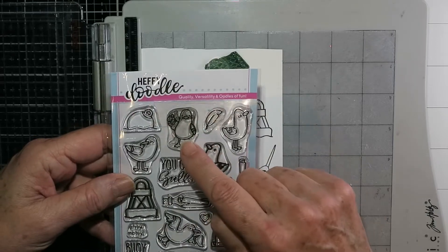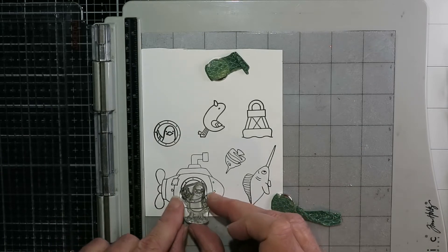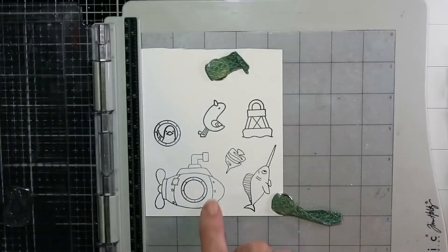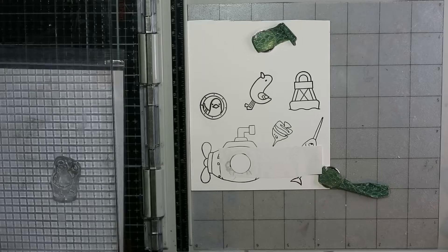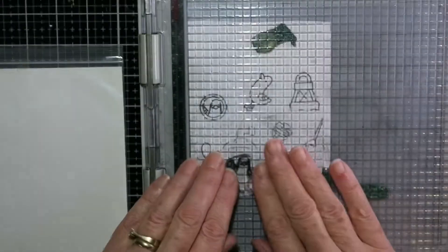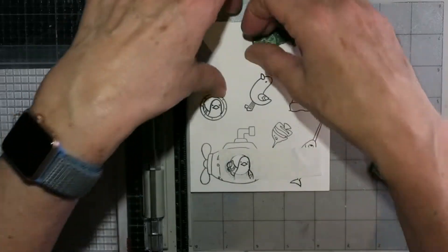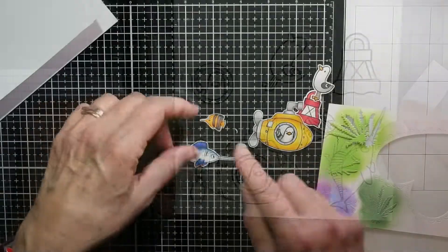I decided I wanted that little seagull to be in the submarine this time. There is an extra porthole in that stamp set that is empty, and the seagull fit in there perfectly. I'm just positioning him where I wanted him to go. I've already stamped and cut out a mask for this submarine, and I'm just inking up with a Copic-friendly ink the top part of the seagull — just the head — so that's all that's going to show through the porthole. He fits perfectly. He's so cute.